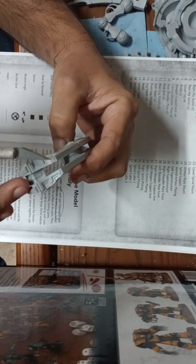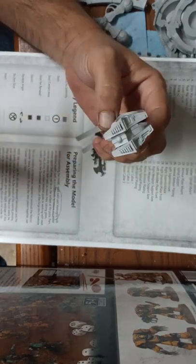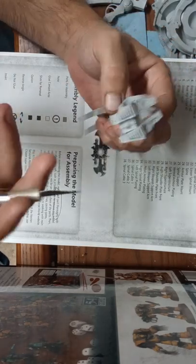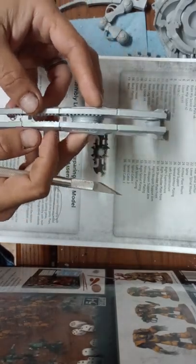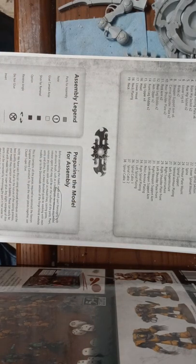That mold release will cause your paint to bubble and come off. If you spent 50 hours building this model and six months later you walk by it and there's paint coming off, that's not a good feeling. Turn your parts over and re-inspect them after you've washed them.